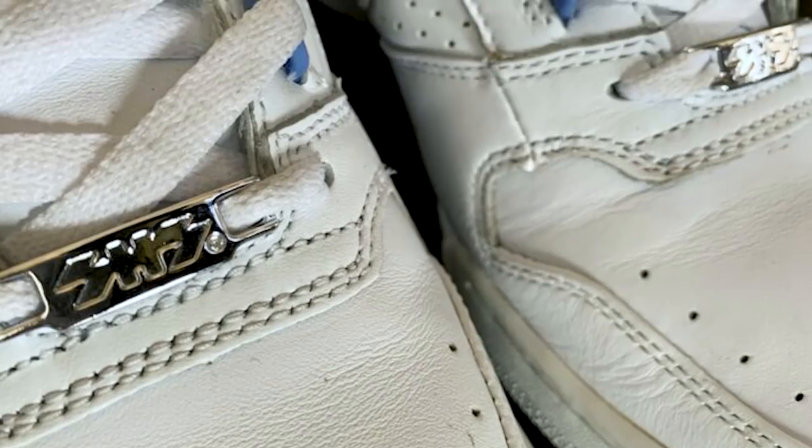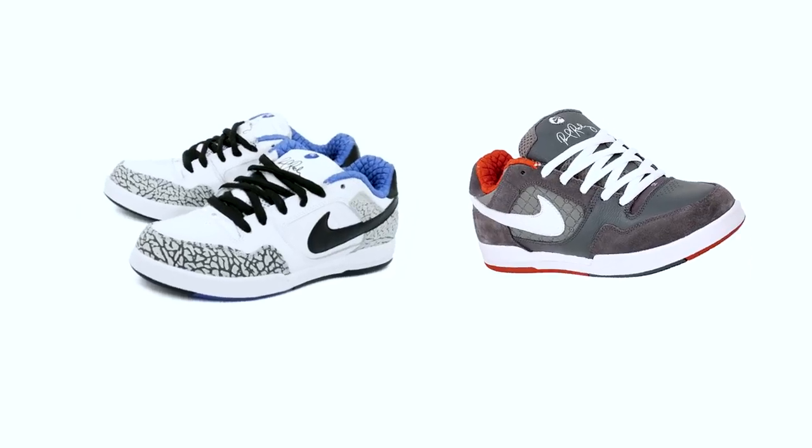The Nike Delta Force SB gave the metallic lace tag on the left shoe. The movie theater seat quilted pattern on the inside of both shoes is taken from the P Rod 2, just from different colorways.